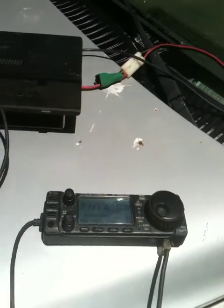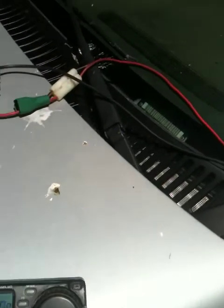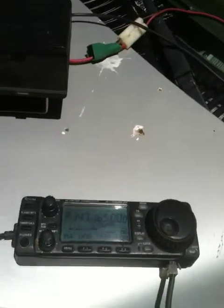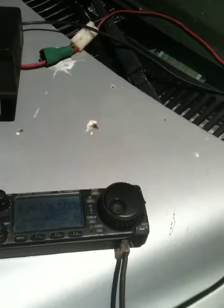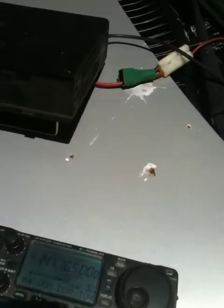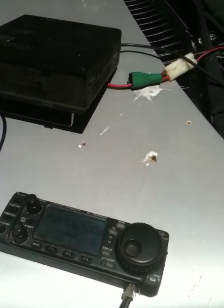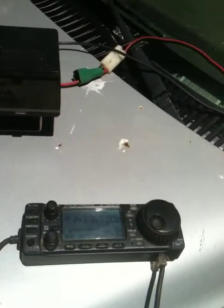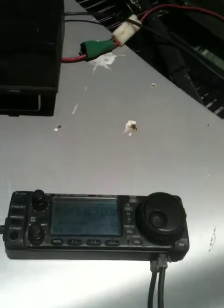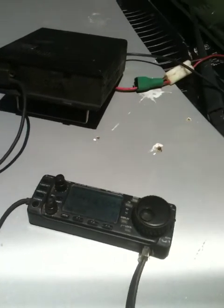It still sounds the same? I just had a little power failure here. Okay. I doubled with the first part of your conversation. Sorry about your power failure — at least you got it up and running again. So, is it still sounding the same?